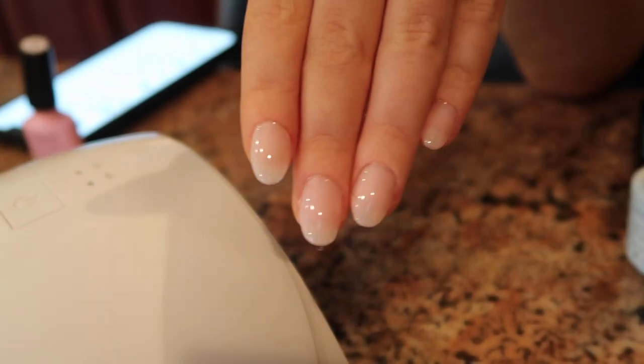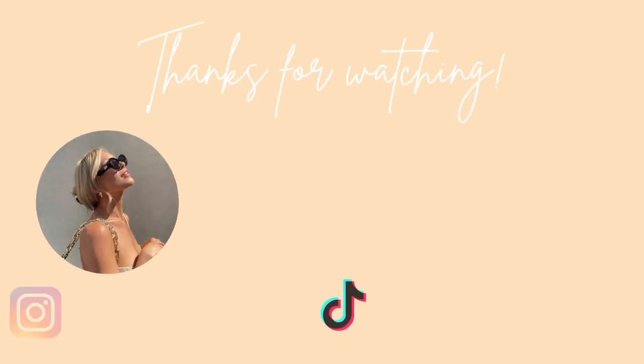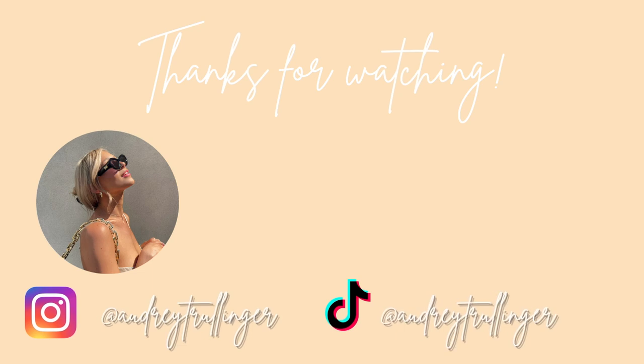Top coat on — time to cure for 90 seconds. And that's what the finished product looks like on my nails! That's how I do my gel X nails at home. Let me know if you have any questions in the comments below. Definitely check out Michelle Khan's TikTok because she shows a lot more close-ups if you're confused about how to apply or file. Thank you guys so much for watching and I'll see you in my next video!